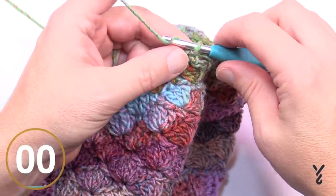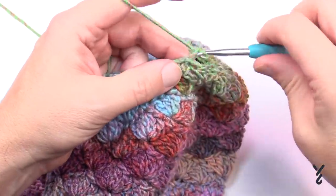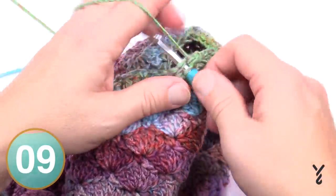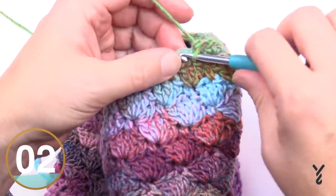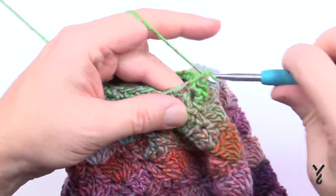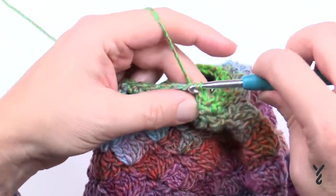The last round - round number four. Chain up one and apply one single crochet into each stitch all the way around. Nice and simple - this is helping to fill it in. Coming all the way back around to where I started and then slip stitch to the first single crochet.